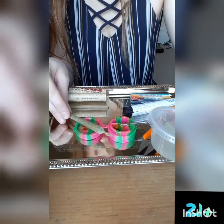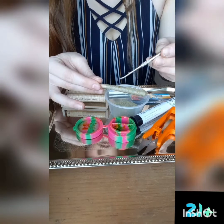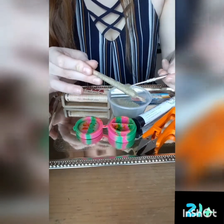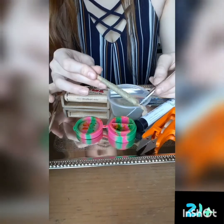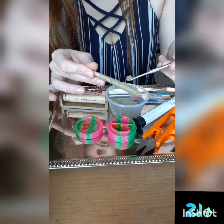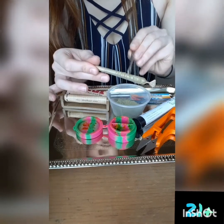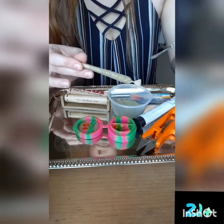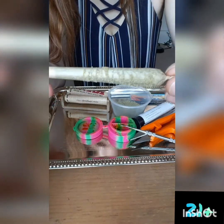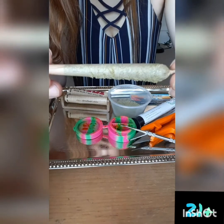And set this down real quick. Turn over the thing. And then, that is what it looks like. I only do one side of it so I can keep at least one side on the tray without getting it dirty.